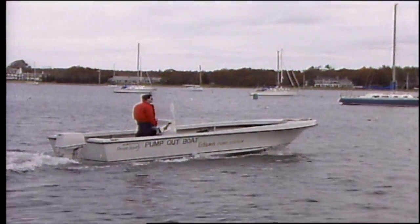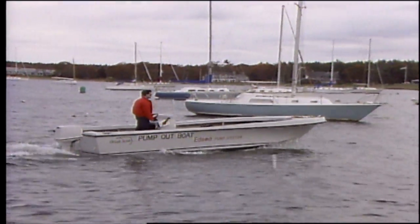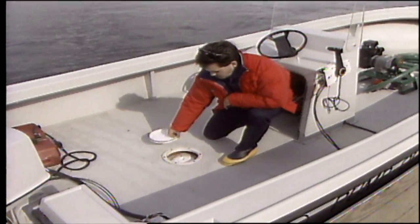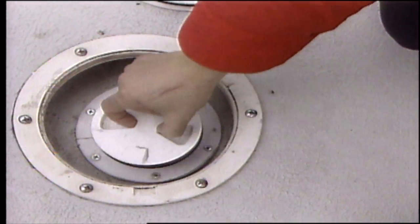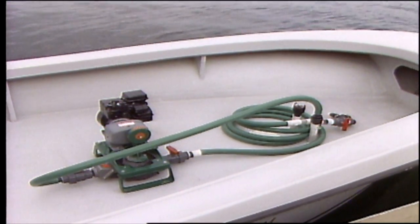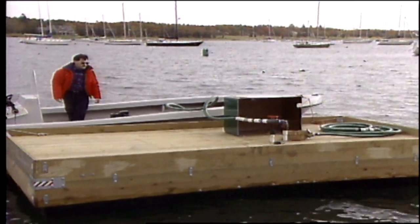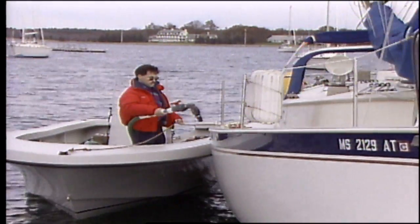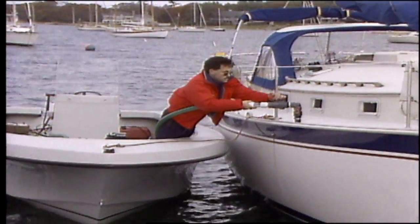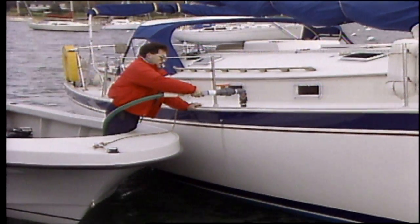Edson teamed with D&C boat builders of Bristol, Rhode Island, to convert their Ocean Scout 23 into a marine honey wagon. This innovative pump-out boat is built with a 300-gallon collection tank below the work deck and an Edson basic gasoline-powered pump-out on deck. Its large capacity affords the ability to empty even remote pump-out stations. Block Island, Rhode Island, prevents harbor pollution by using D&C's pump-out boat to collect over 20,000 gallons per year of raw sewage directly from visiting vessels.